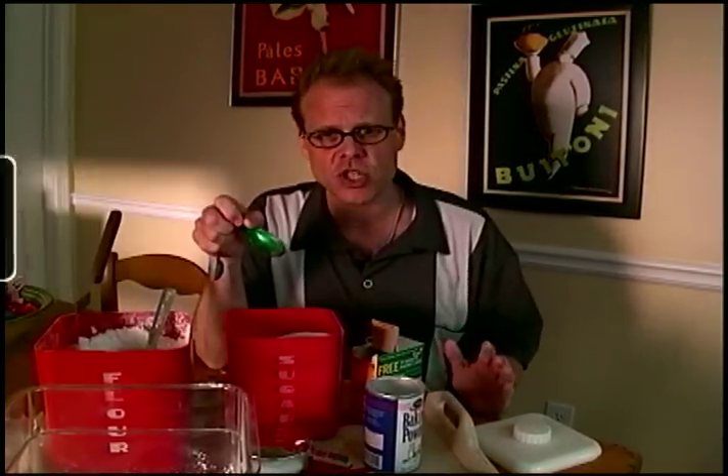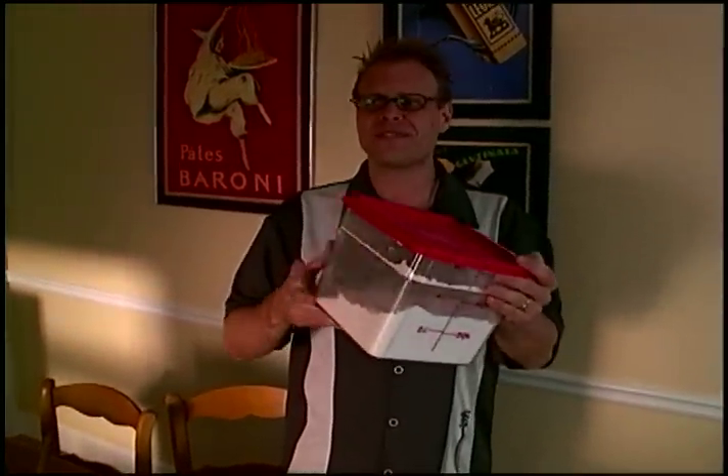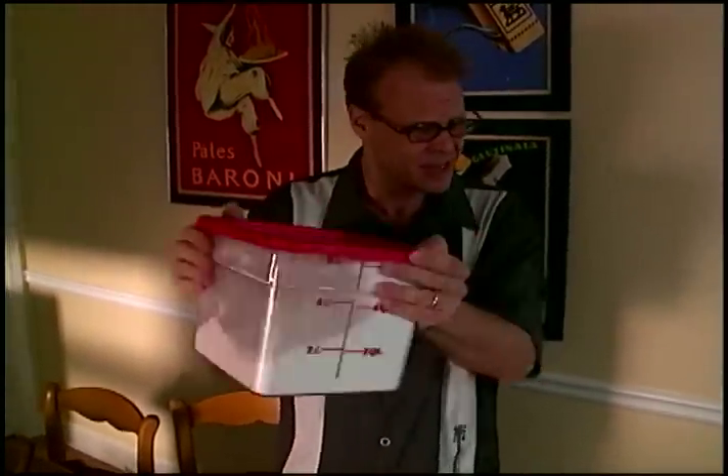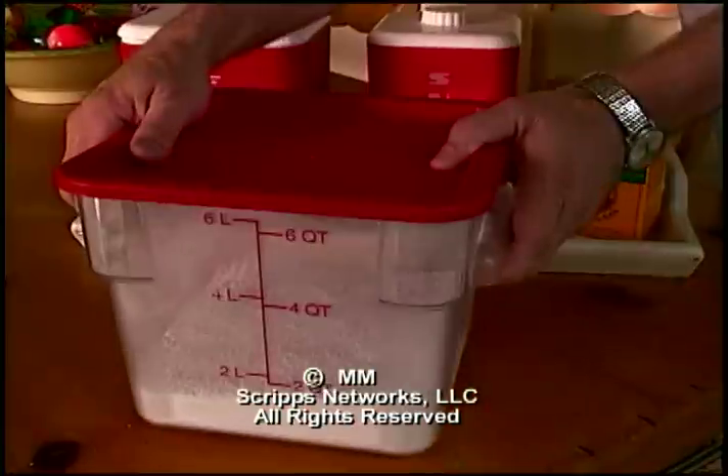We have reached the first minefield on the road to pancake heaven, which is this: you have got to mix this thoroughly now and before every time you open this vessel. Why? Because if you don't, you're going to end up making something resembling lumpy crepes, which isn't the same thing as a pancake. All you have to do is use this within three months.